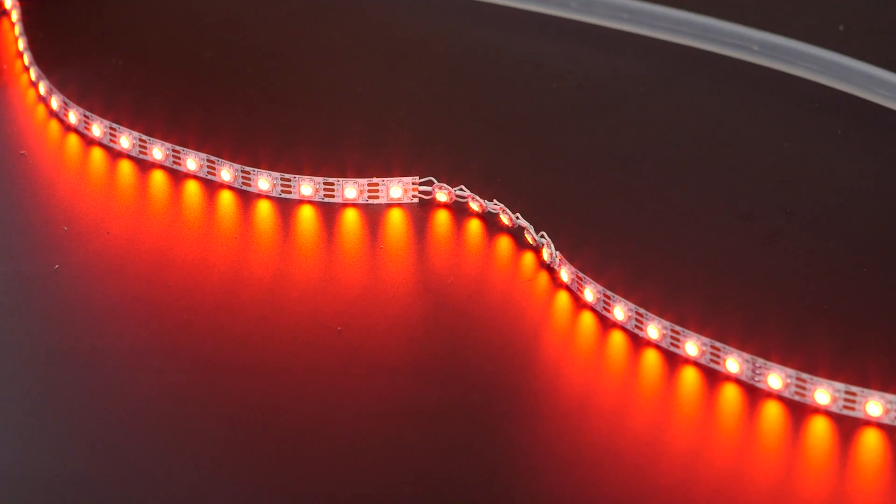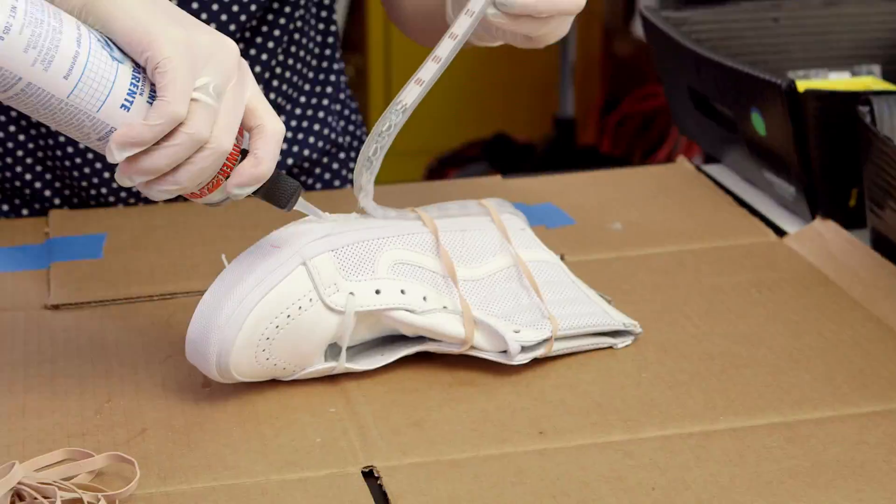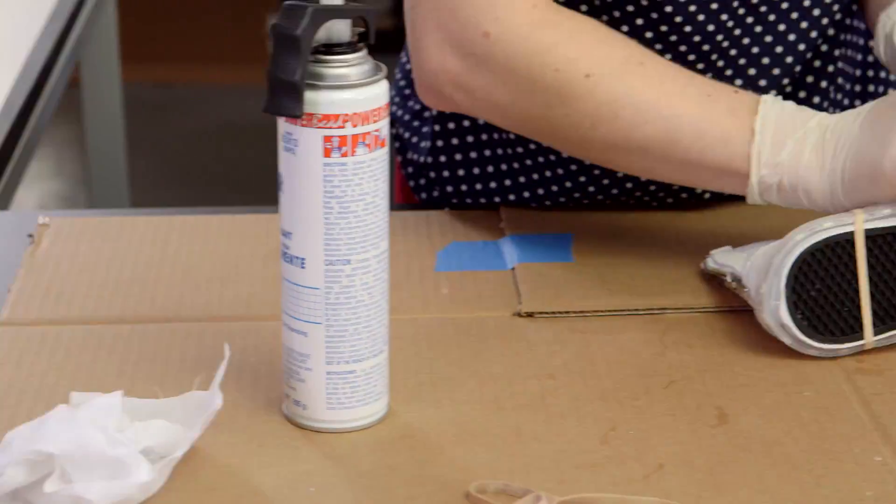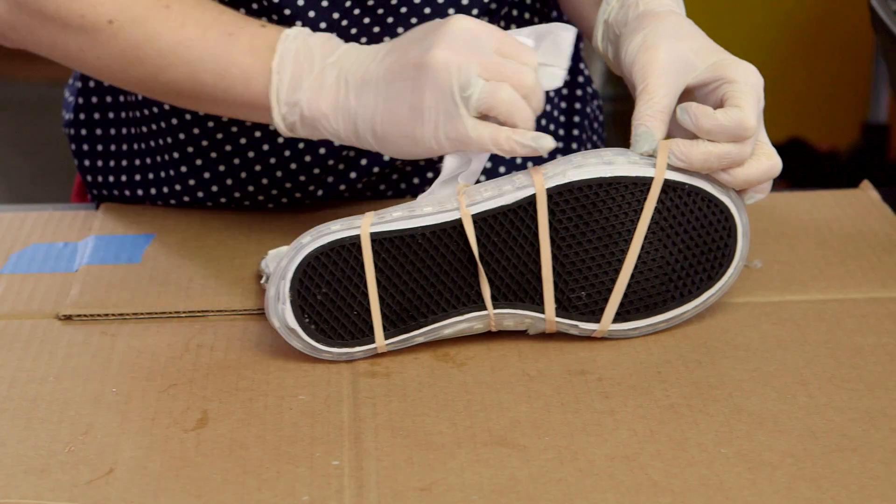Solder and test your custom NeoPixel strip before gluing the strip to your shoes. Use rubber bands to hold the strip in place while the glue dries.